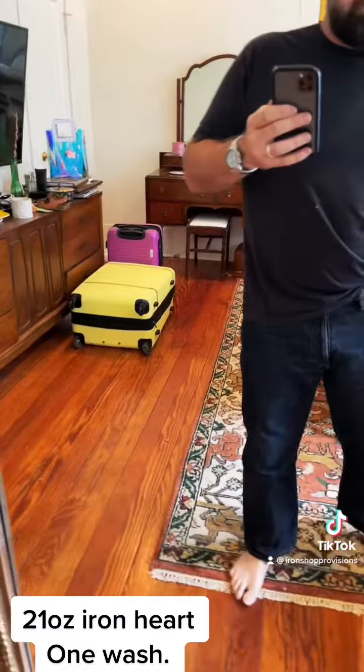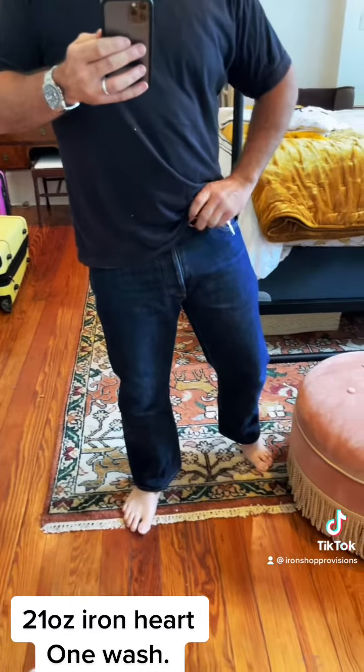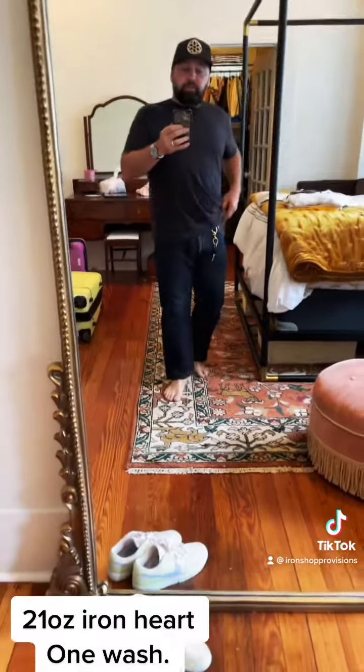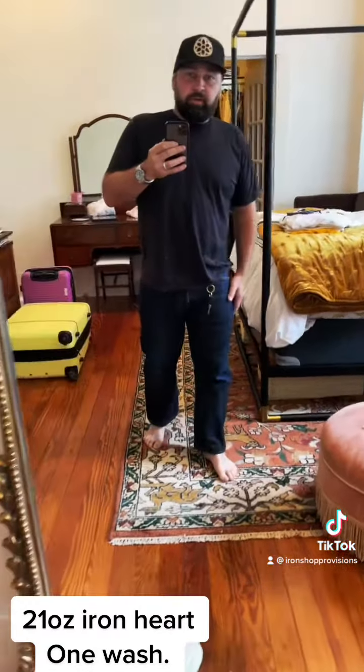Got some really good fades on the high points. You can see some of the whiskers. But all in all, like I said, I'm happy with what came out. We'll have these restocked soon. 21 ounce — some of my favorite denim out there. Super soft right out the gate. Heavy. You guys will like it. Let me know if you have any questions.